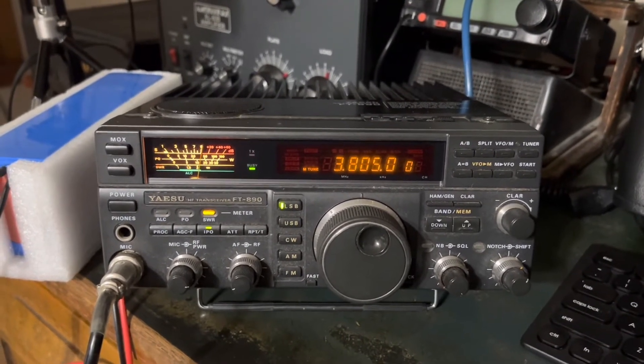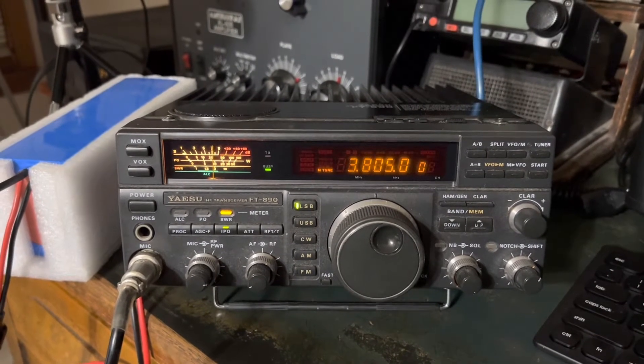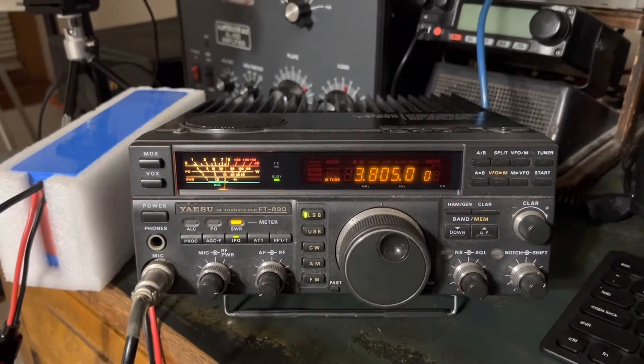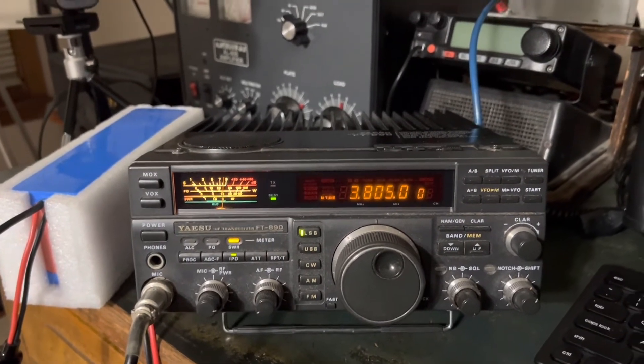So it'll definitely match beyond a 3-to-1. For example, the internal tuner in the FTDX 10, the FTDX 5000, FTDX 101, and FT-710 could not make this antenna work on 80 meters — but watch this.